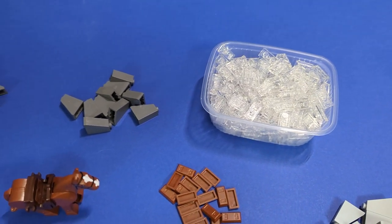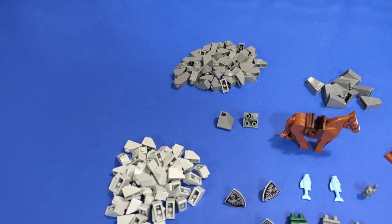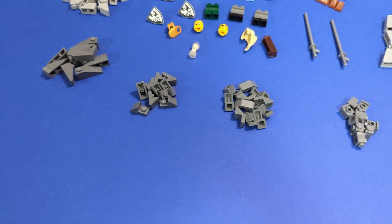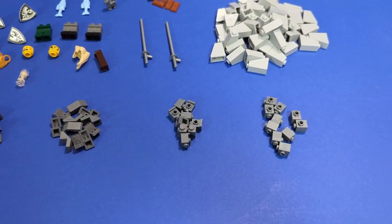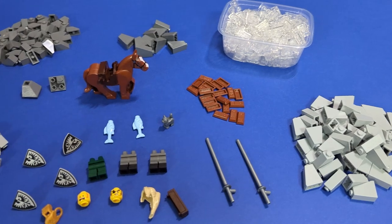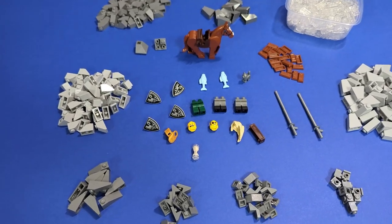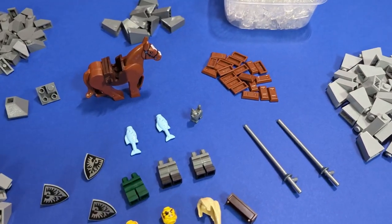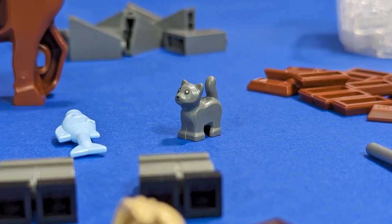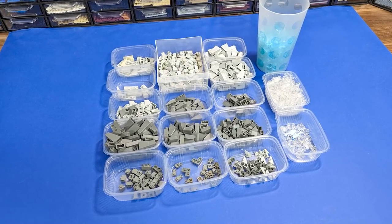Then we have some dark gray slopes — both taller and smaller — two inverted corners, some light gray regular slopes, more dark gray in different modified variants, a couple of headlights and SNOT bricks, and more light gray slopes — the two-brick-tall ones. There are also some brown ingots and a bunch of different accessories like a brown horse, a couple of fishes, shields, legs, hair and head pieces, lances, and this cute little kitten that I just had to get.